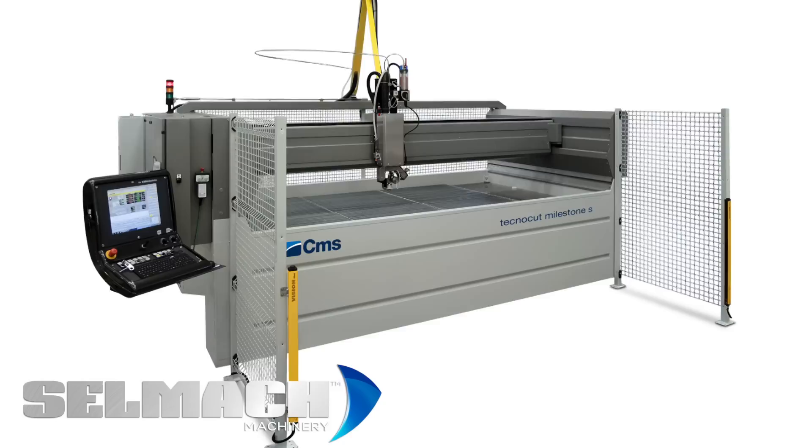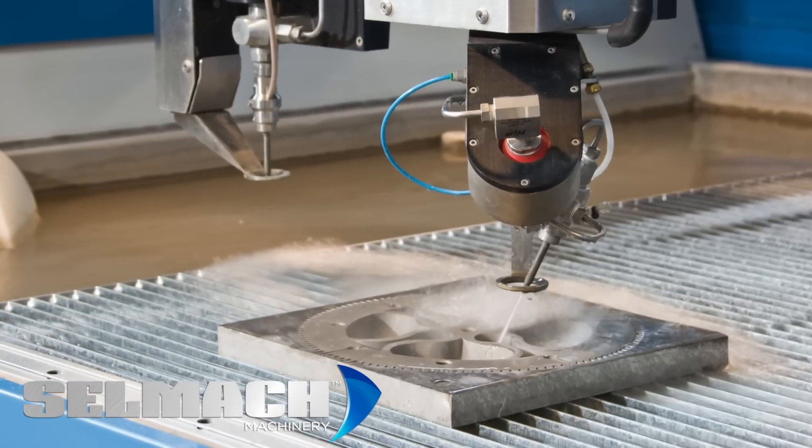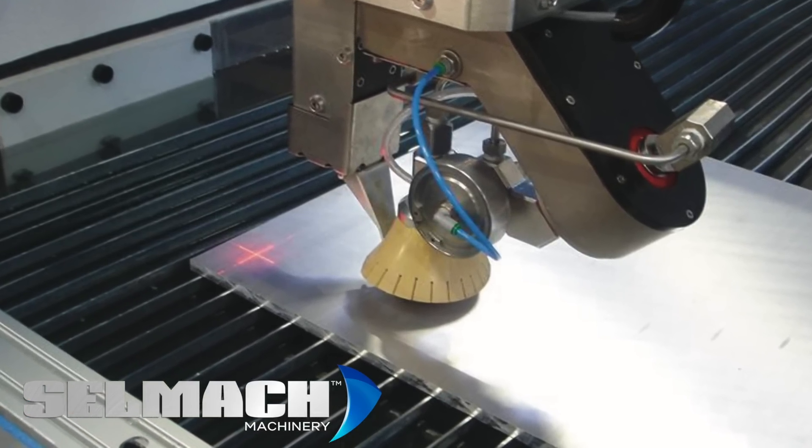Next is the Milestone model, which is a bridge motion machine. This means that there is increased accuracy whilst cutting with the bridge structure. The sizes available are the 1730, which is a bed size of 1.7 meters by 3 meters, and the 2040, which has a cutting area of 2 meters by 4 meters.